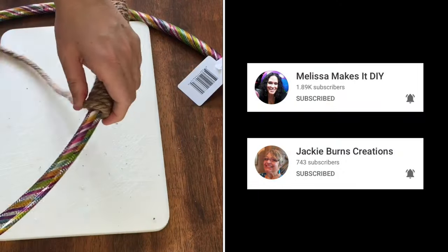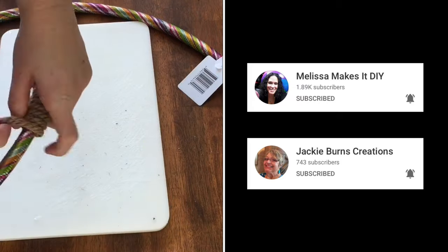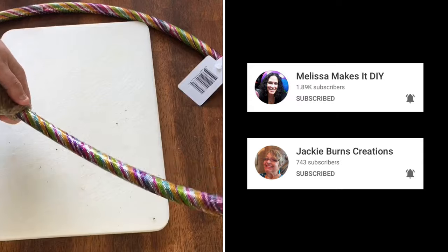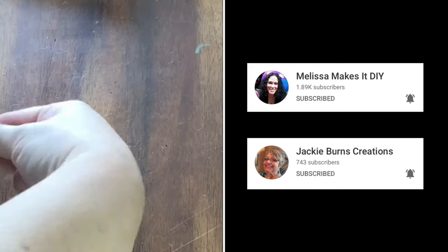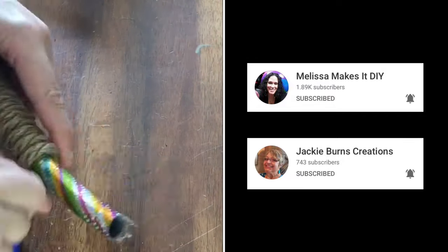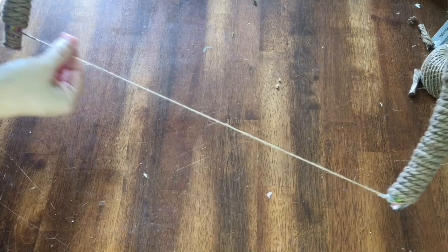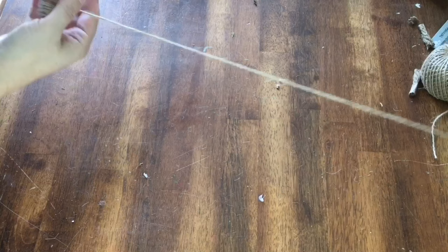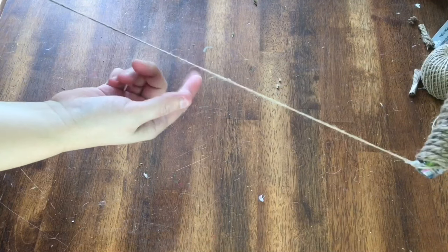While I continue wrapping, I'll mention that this video is part of the Keep It Simple Sunday collaboration with Melissa Makes It DIY and Jackie Burns Creations. I'll link both their channels in the description box below, as well as the playlist for the challenge, so be sure to check them out. The handle wasn't holding its shape, so I used twine and tied the two ends together — it almost looked like a bow to shoot arrows.